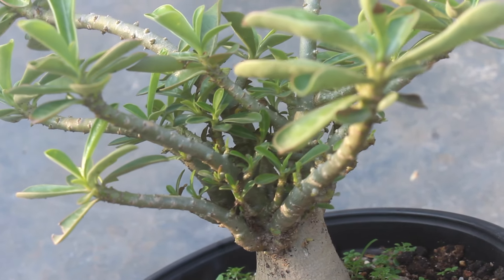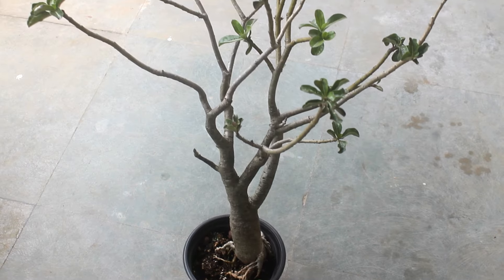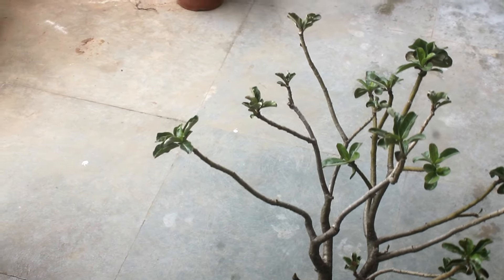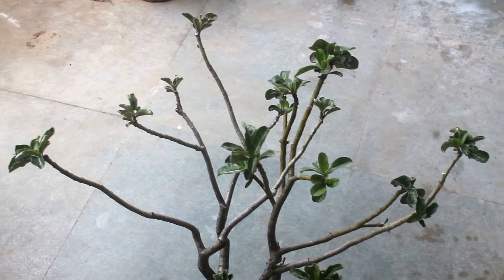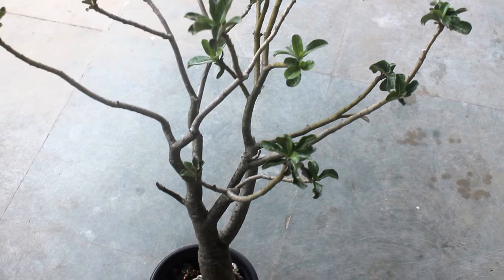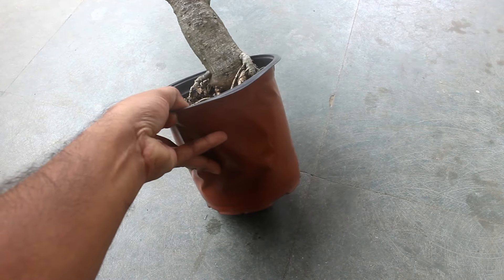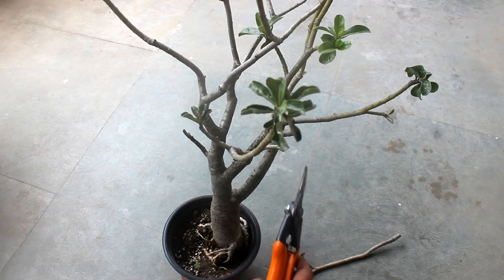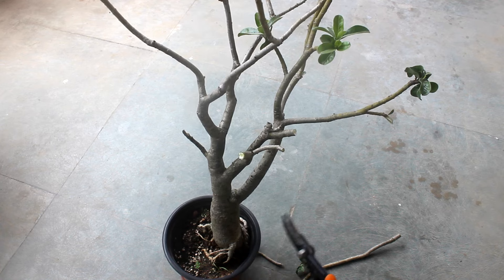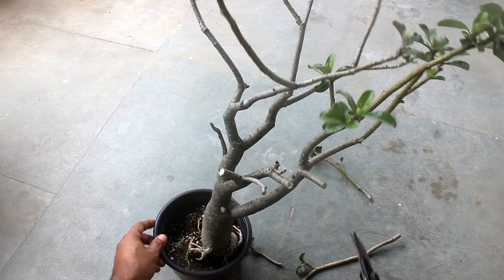But sometimes our plants become leggy and then they don't look much attractive. For example, take a look at this plant. To make our plants look much fuller or to get more branches, we need to prune our plants. If you are happy with leggy branches, you can definitely avoid pruning and let it grow as it prefers. Please note that after pruning, we should get many branches — more branches means more flowers. This is the main reason why we need to prune our adenium plants.